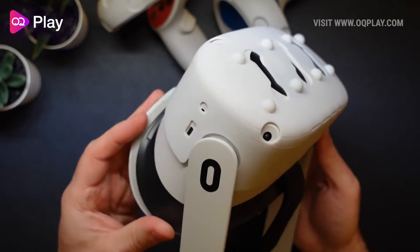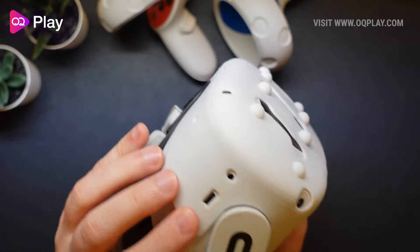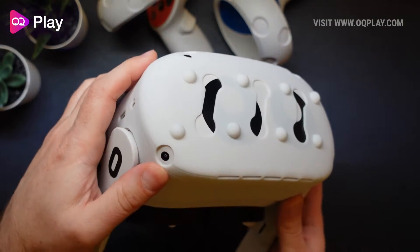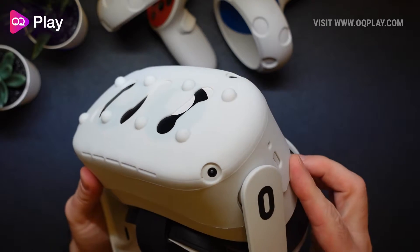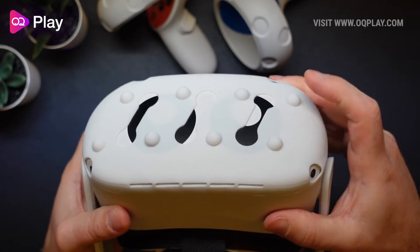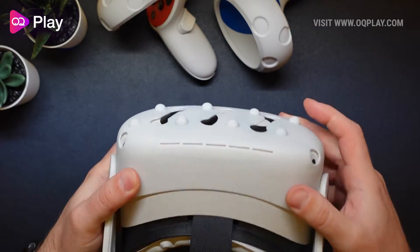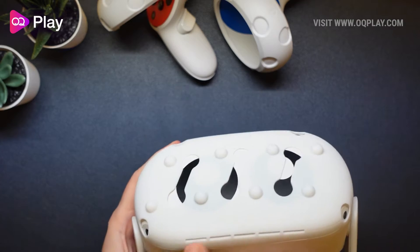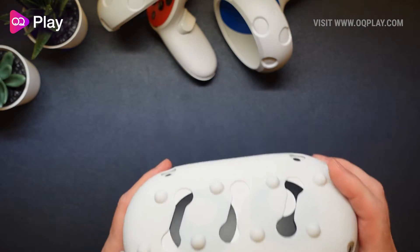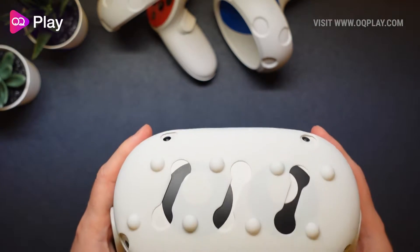And there you go, that's pretty much it — that's the install process. The buttons kind of line up there okay. The sensors also line up pretty well. You've got these little rubber plungers — if you smack straight into a surface they're going to protect you.